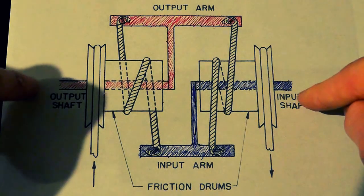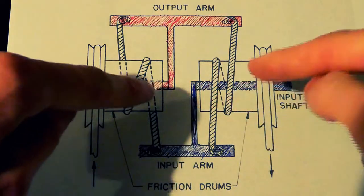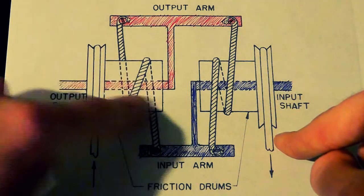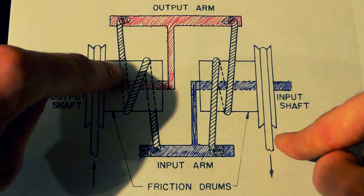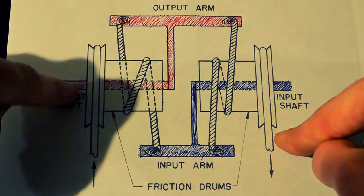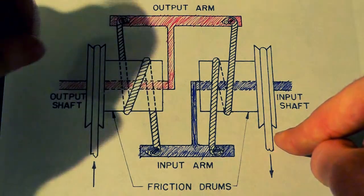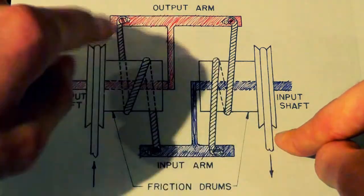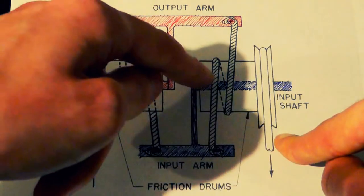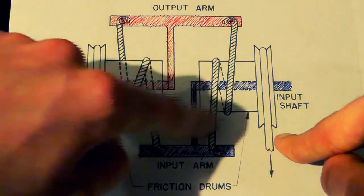Neither the input nor the output shaft touch these pulleys or these drums — that's what these little boxes are, they're actually drums. So these are all independent. This pulley and cylinder are connected, but the output shaft is freely rotating from it — there's a bearing or something there; they don't control each other whatsoever. The only way that the input interfaces with the drums, pulleys, and everything else is through these ropes. Everything's connected through those.